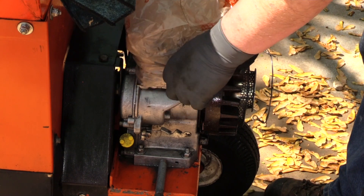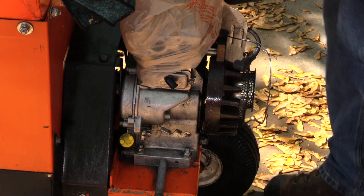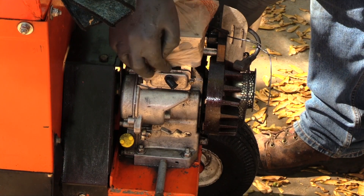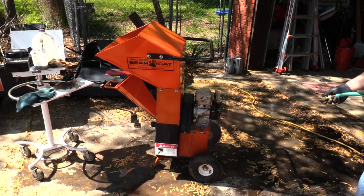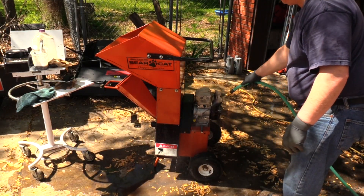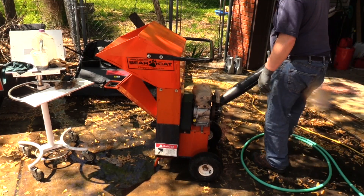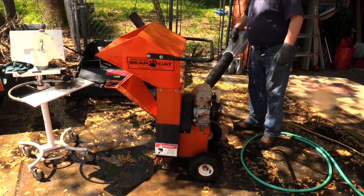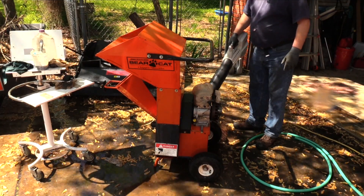The first stage of engine cleaning is done, so I covered the intake and exhaust ports with a plastic bag to prevent water infiltration. I kept the water pressure low and the PCV vent facing down to prevent water intrusion. To check my progress, I used a leaf blower to remove any standing water and to prevent the iron ignition components from rusting.